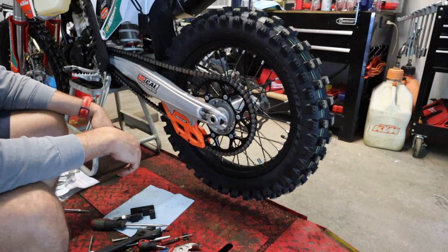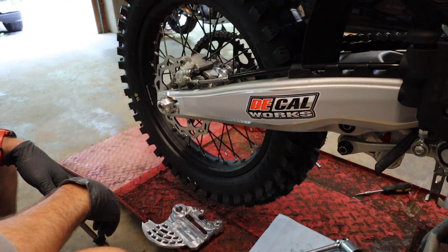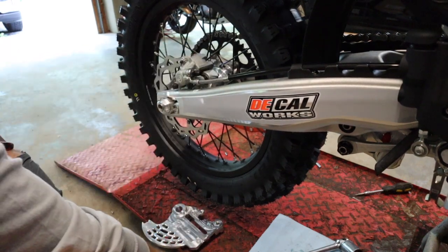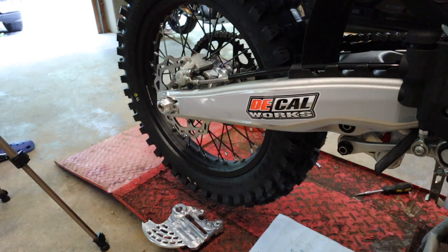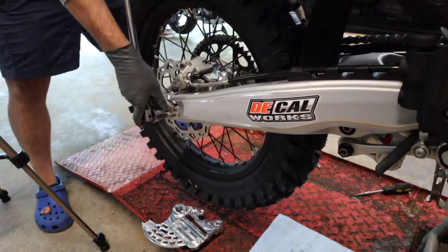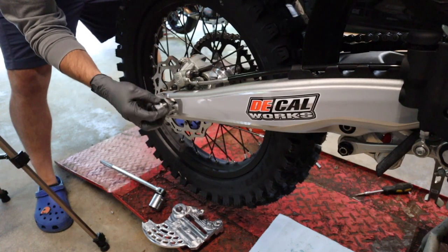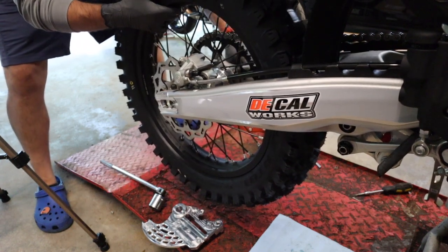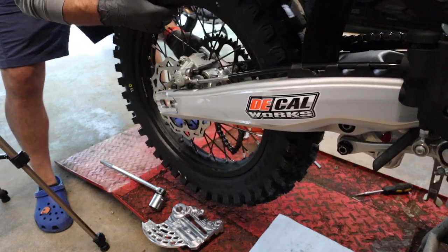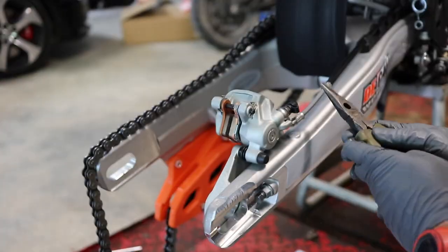TM Design Works chain guide is on. Now we're going to loosen up the rear axle and get to installing the rear rotor protector. Over here on the right-hand side of the bike, we have to remove the rear wheel to put the brake guard on. First thing — push on this to compress the piston a little bit, which should make it easier when we go to put the wheel back on. We need a 30mm; I don't have a wrench that big so we're just going to use a breaker bar and socket to break this rear axle nut loose. Should just be able to spin this off by hand now, then pull the axle through the other side, undo your chain, and it should just slide right out.